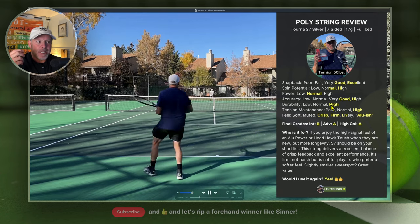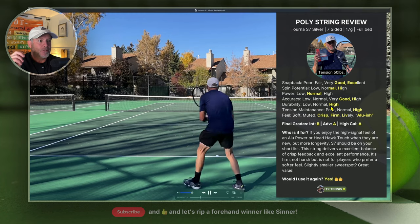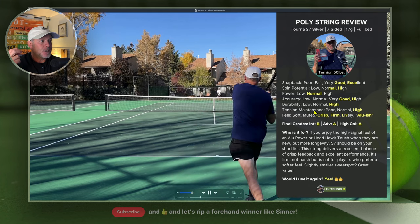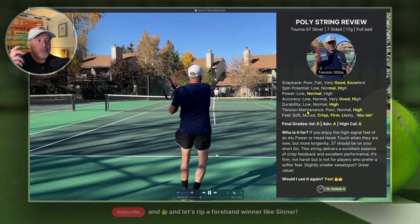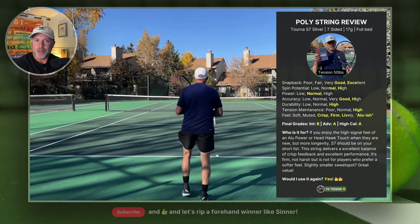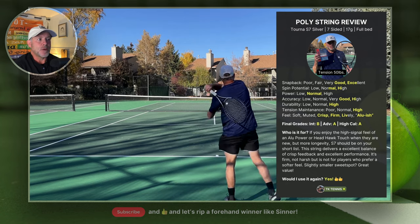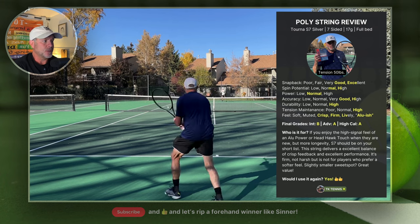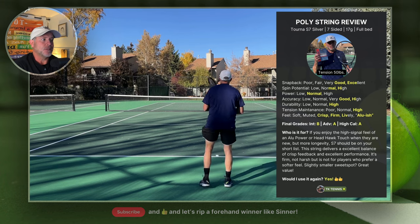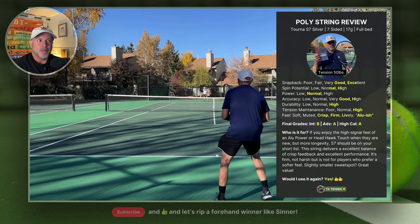Moving on to durability, it also gets a high. I broke these at around the seven-and-a-half to eight-hour mark, which is excellent — that's what I normally expect from a good quality poly. In terms of tension maintenance, it was also excellent, probably as good as any string I've played with. They didn't really start breaking in and getting soft until about the six-hour mark. If I remember right from TW University, these strings are the highest in terms of best tension maintenance, and you could feel that on the court. They really hold their playability for a very long time.